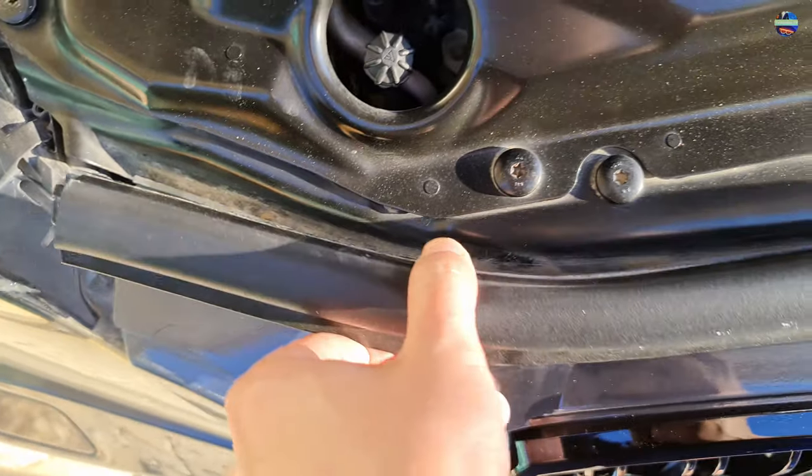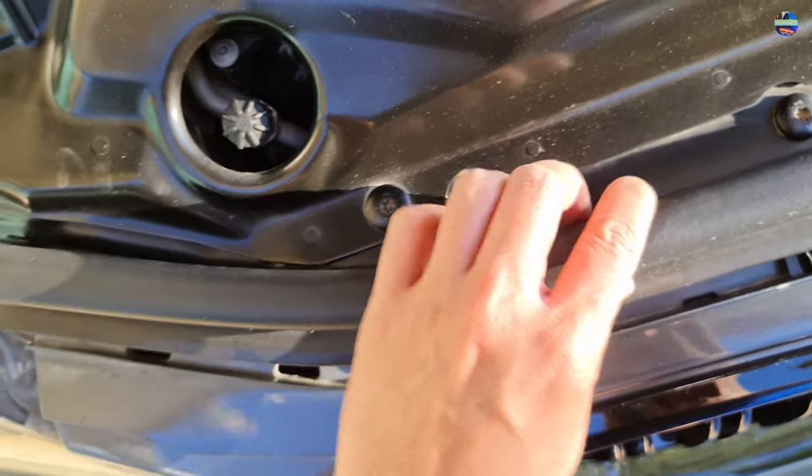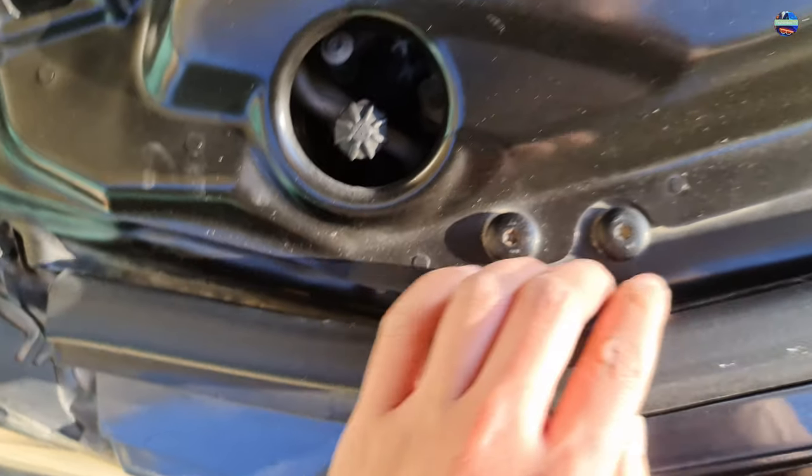Now we need to put back the weather strips. Just align the three holes with the tabs and push it down gently.